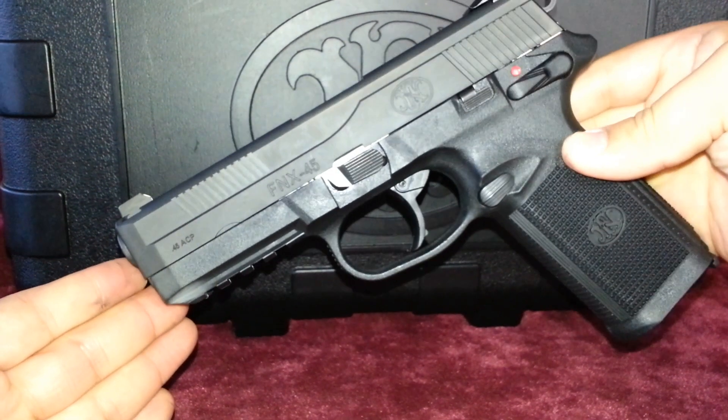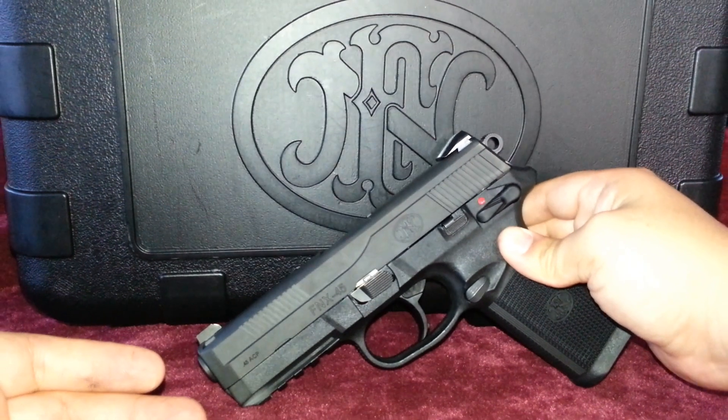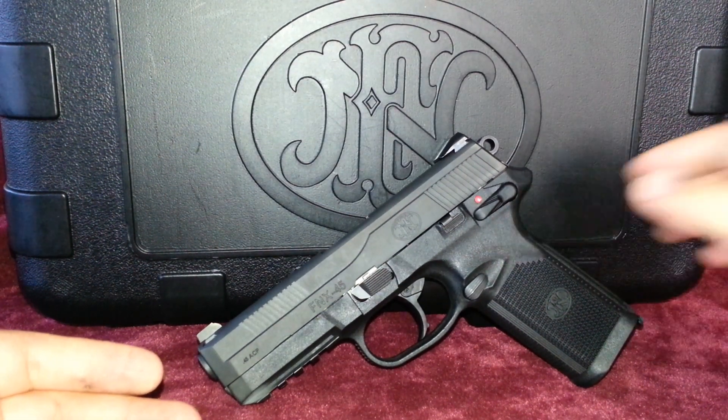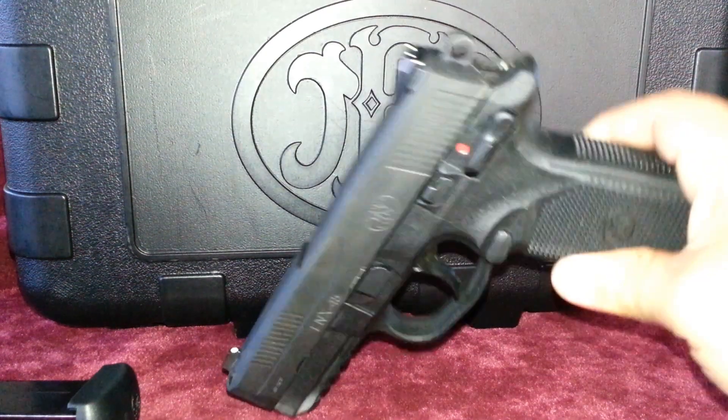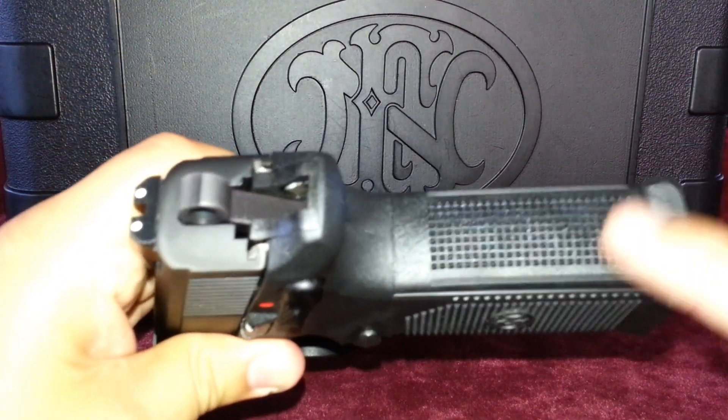This gun is also available in a tactical version. The tactical model features night sights, a longer threaded barrel, a slide cut for mounting optics, and magazines with a larger base plate.